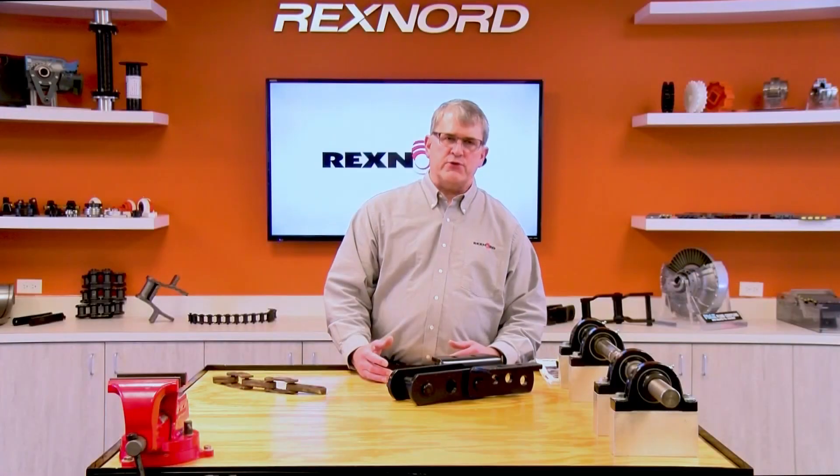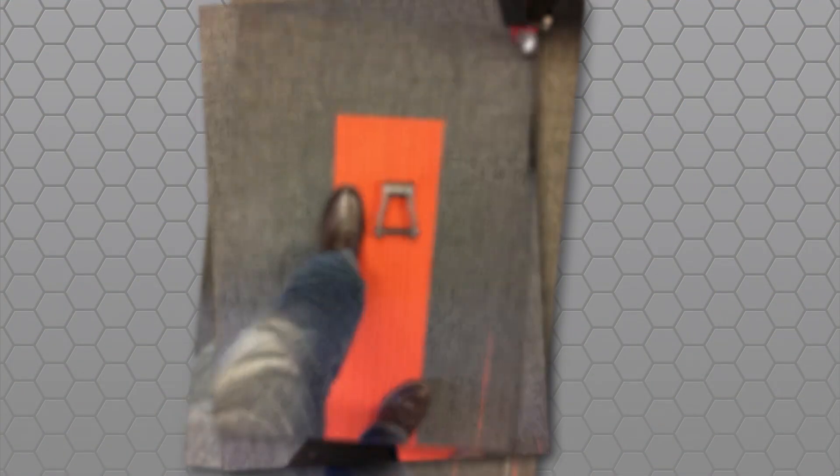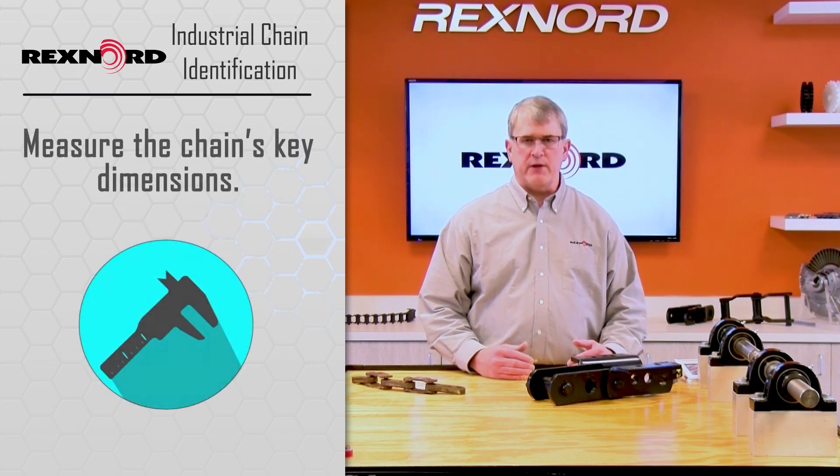As an example, let me show you what happens if we take a piece of chain and use that classic approach where people lay it next to their foot and take a photograph. Here's the same chain with three different foot examples, and you can see the dramatic difference. When you're looking at the chain and we can't find that base number, the next step is we have to resort to trying to measure it and identify it by dimensions.